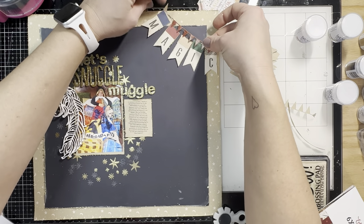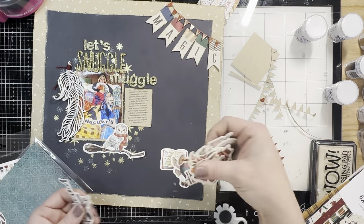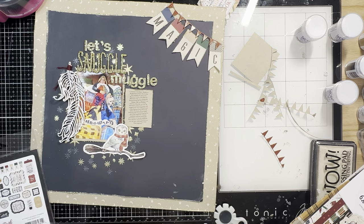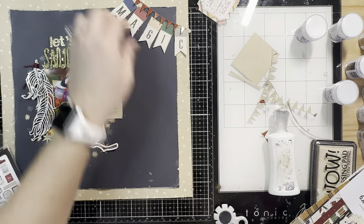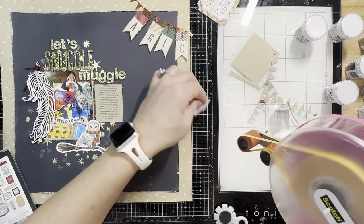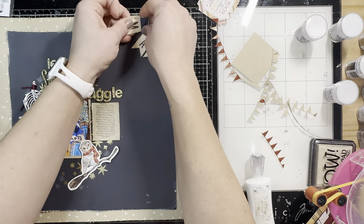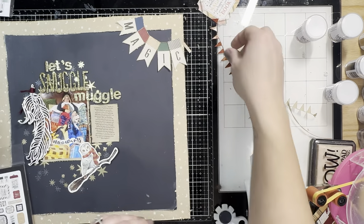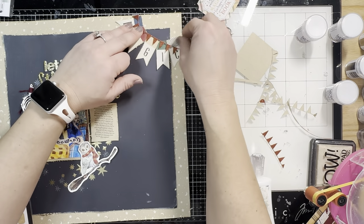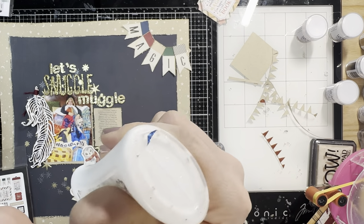These are from Asuka — or Memory Place is the American name of the company — and they have this lovely little Spellbound ephemera collection. I picked the little Hedwig and stuck her down at the bottom; she fit really nicely across the stars and below his photo. He really loves Hedwig and we're on the fifth book — it's going to be really rough to read that part with him since he's very tender-hearted. That's actually what the journaling is about in my layout, but he's got to read it sometime, so we'll just cry through it together.